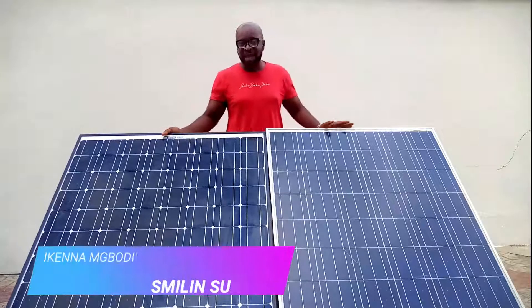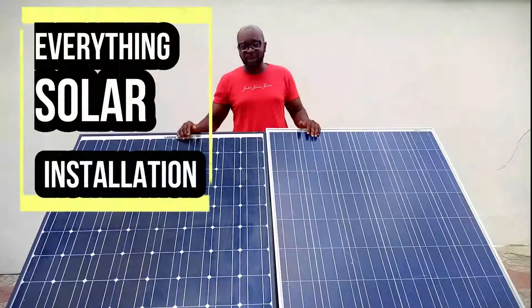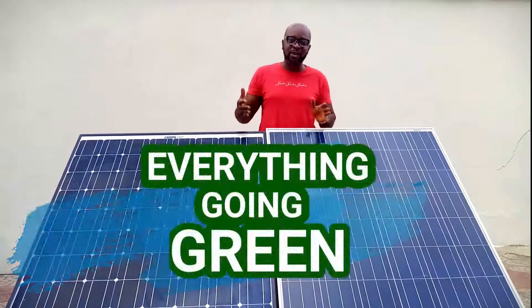Hello everyone, my name is Ikenna from Smiling Sun. We do everything solar installation, everything in Vata installation, everything going green.